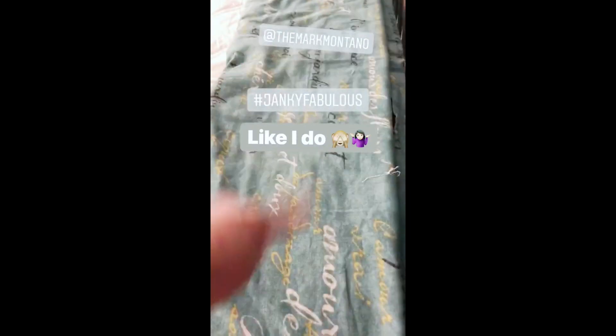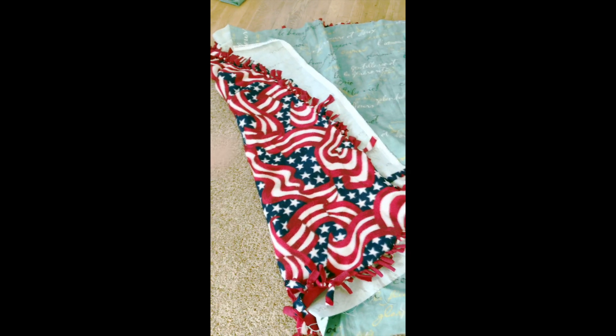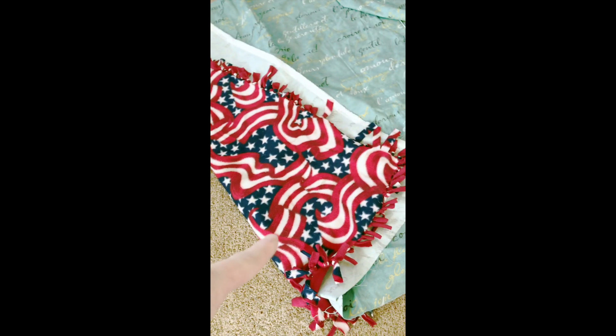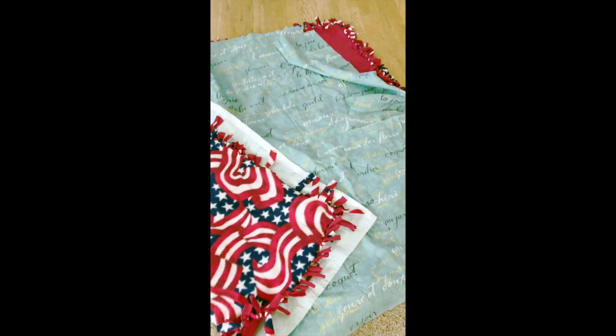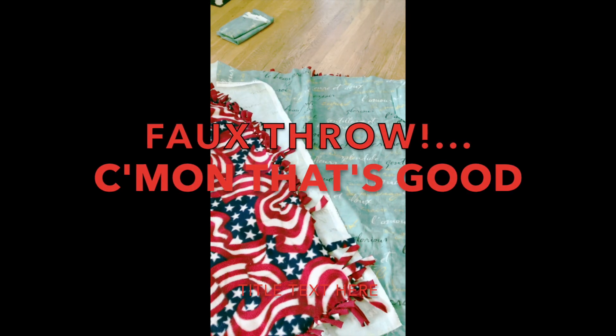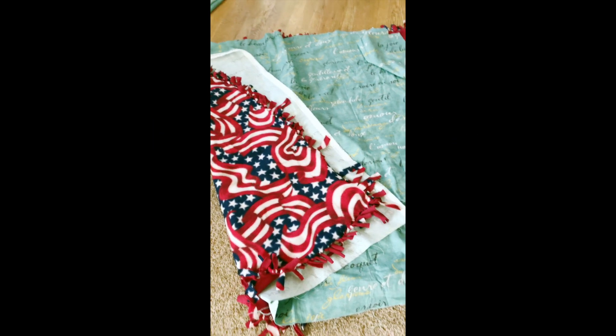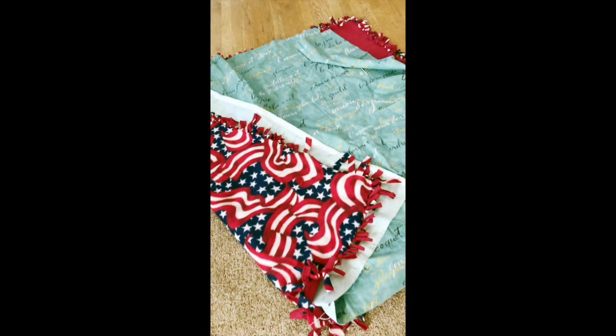I used a hack I saw Mark Montano use, only it was for like an outdoor carpet throw thing, and I cut it and glued it. The other thing I wanted to do with this material was make a throw for the bedroom using a throw I already had that I was going to donate — which makes it a faux throw, if you will. I cut it to the size of the throw, except I didn't have enough material left so I actually cut the throw down a little bit.